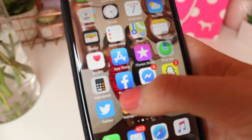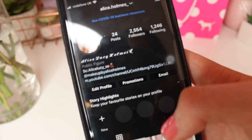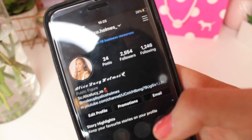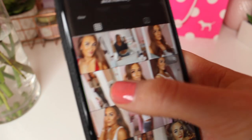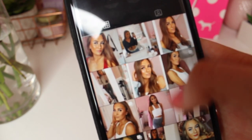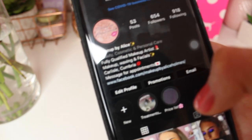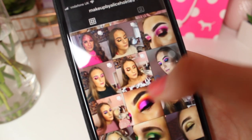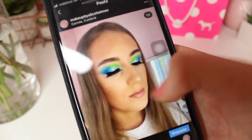I have two Instagrams — my makeup page and my normal one. My normal page is Alice.Holmes underscore — follow me on there, I currently have 2,554 followers, and I post a lot of selfies and mirror selfies. My makeup page is Makeup by Alice Holmes on Instagram as well — please go follow me there.